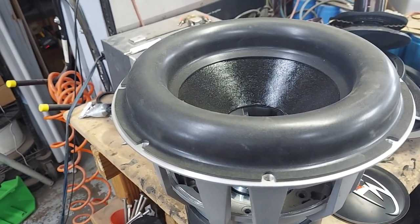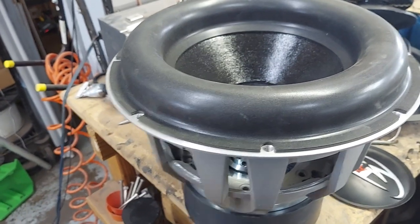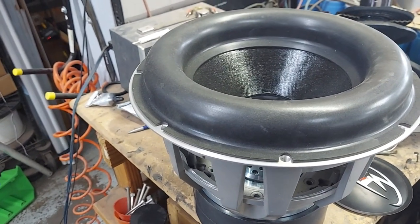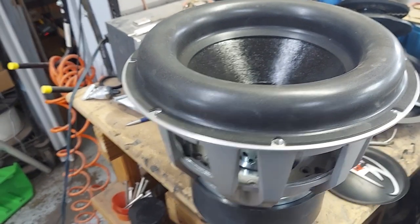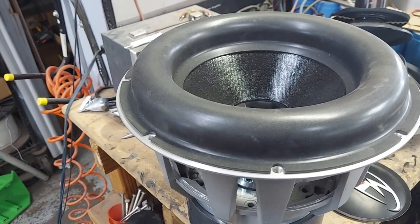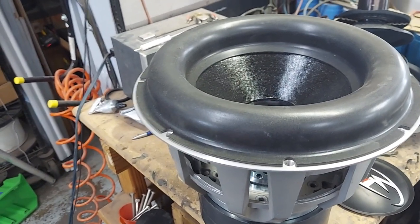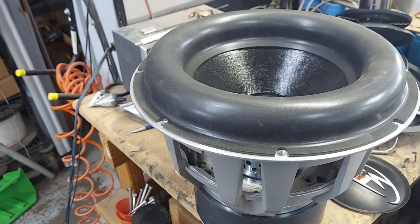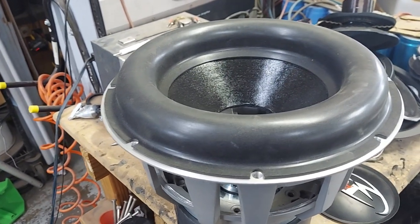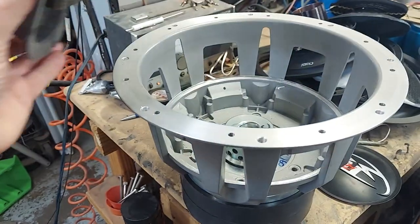The only reason JL uses that surround design is cosmetics, not function. They make the former out of Kapton — K-A-P-T-O-N, it's a DuPont product — because they know the coil is going to be misaligned and they just don't want you complaining about noise. It's actually open source now; I forget the actual name, but when looking through voice coil specs it abbreviates something like KSV.